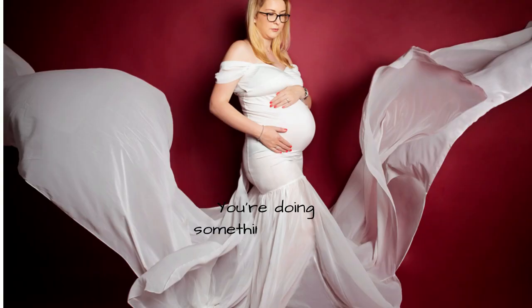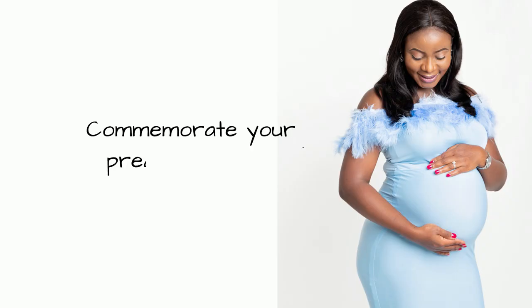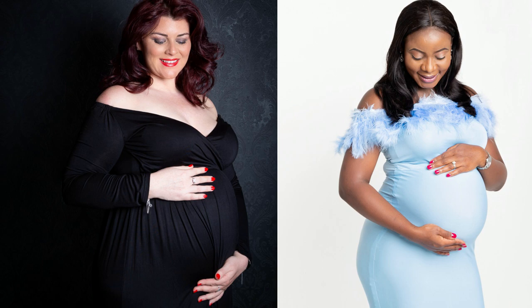The main thing is to relax and let your professional photographer guide you through creating your images. They're going to have lots of experience in getting the best possible images that celebrate your pregnancy journey, so just enjoy the experience.